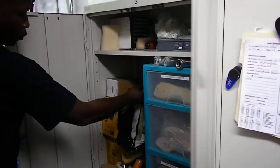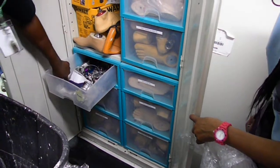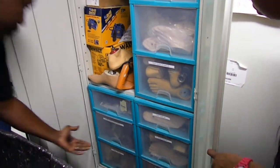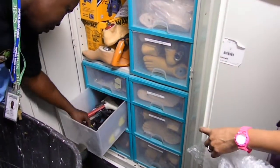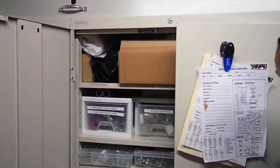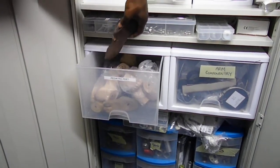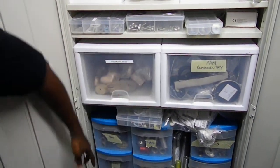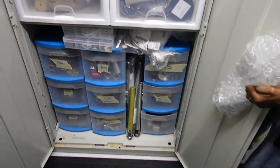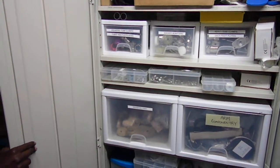This is where we keep the componentry. We have arm componentry, feet, and pylons — which represent the tibia or fibula. We have all different types of feet and different types of knees. We also have pediatric stuff: children's pylons, children's knees, and arm componentry for people with upper extremity amputations.